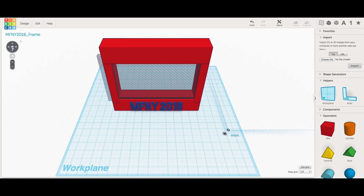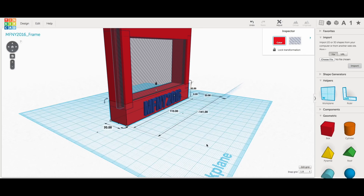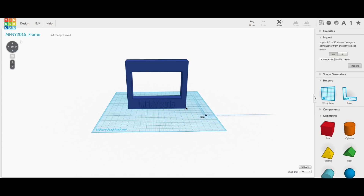The next thing I needed was a frame. I went into Tinkercad and made a simple frame out of block elements. I put the text 'Maker Faire New York 2016' on the front, then slid in a block on the side to create a slot so I could slide the lithophane in. I grouped it all together and had my frame.